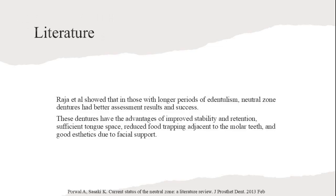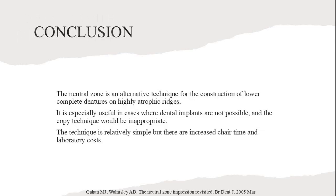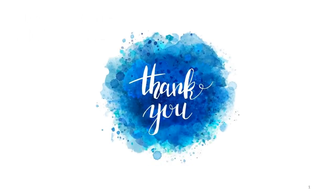These dentures have the advantages of improved stability and retention, sufficient tongue space, reduced food trapping adjacent to the molar teeth, and good aesthetics due to facial support. The Neutral Zone is an alternative technique for the construction of lower complete dentures on highly atrophic ridges. It is especially useful in cases where dental implants are not possible and the copy technique would be inappropriate. The technique is relatively simple, but there are increased chair time and laboratory costs. Thank you for your attention — we hope this presentation has provided valuable insights into the Neutral Zone technique for denture construction.